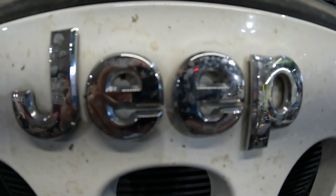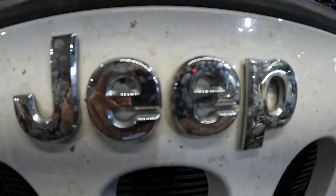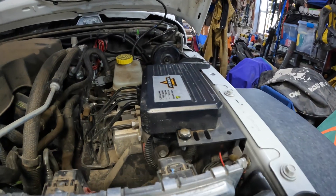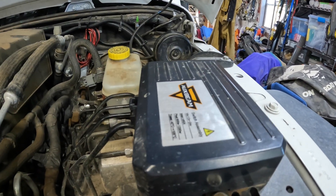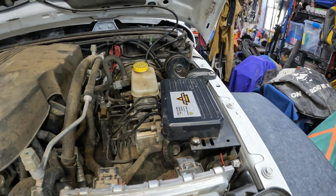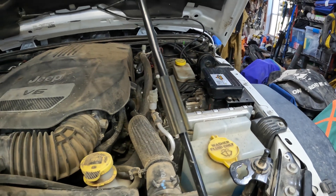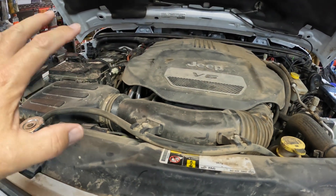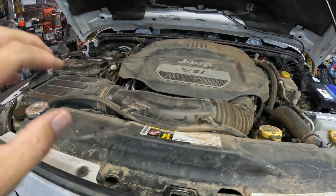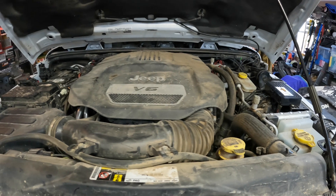Welcome back, Jeep friends. This video is one of three videos about the aux beam switch controller. The first video covers how the aux beam switch controller works — the switch control, the breaker, how to run the wires, and how it all ties together. Once you understand the system, it's really easy. That's going to be the first video in the series.